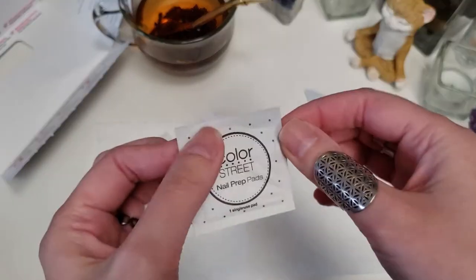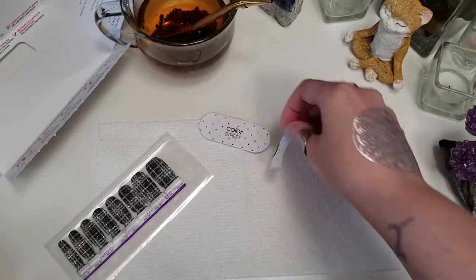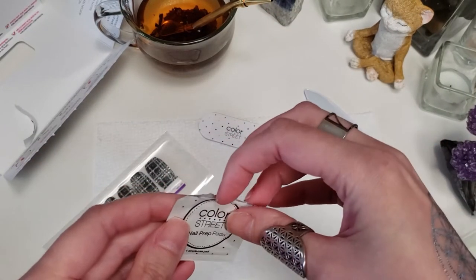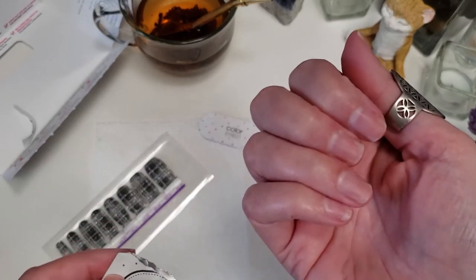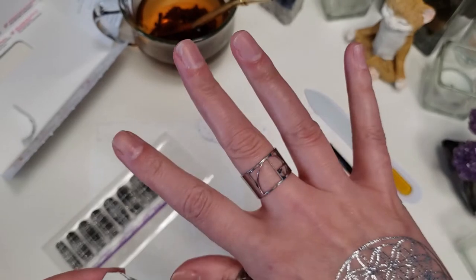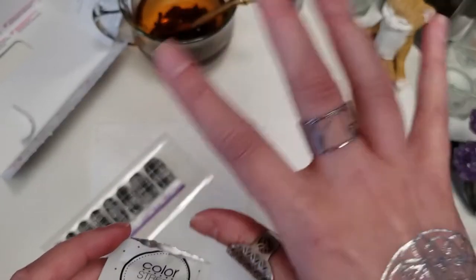To start, use your nail prep pad. Like I said, I've already prepared my nails — I trimmed them, filed them, did my cuticles, all that. I've already done all that. Let me just say, I don't know about you guys, but it just makes me feel so good when I take care of my nails, even before I put on any polish or strips or anything.